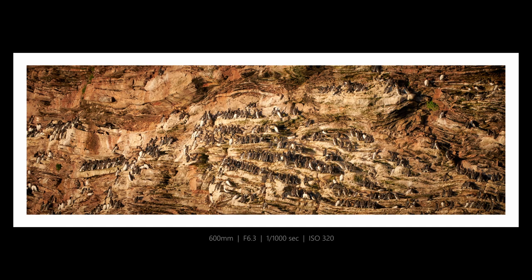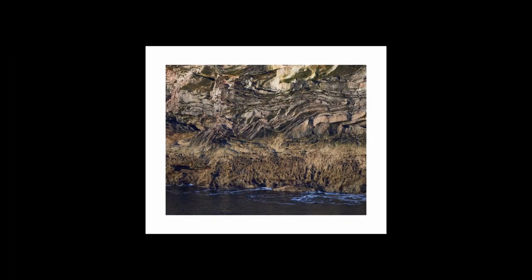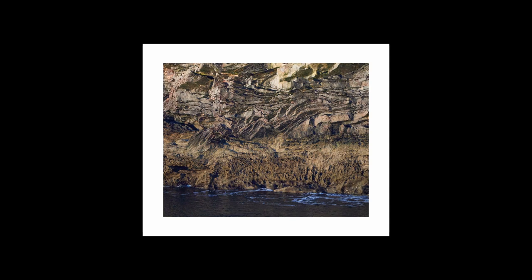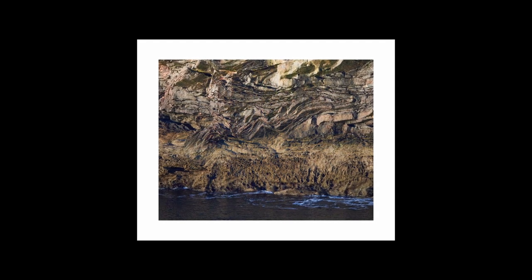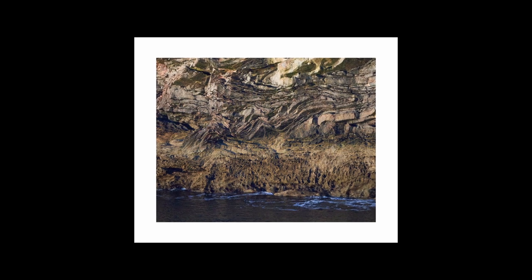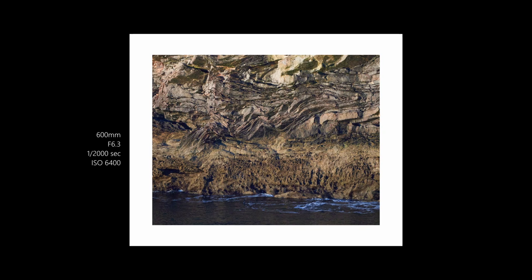1/320th at f6.3 — still a little blurred, but I think that's just because there's so much atmosphere between me and the subject. I also took this shot of just the geology below the Guillemot colony. I think there are quite a few different images to be had here — I'm not an expert on the geology of Bury Head, but thought you might like this as well.